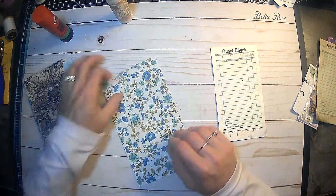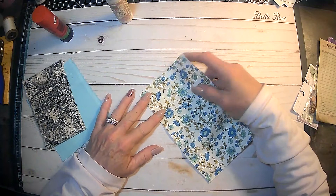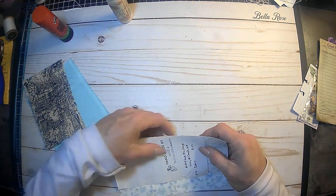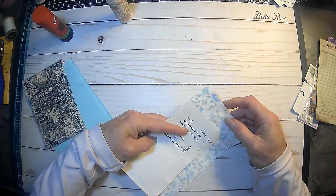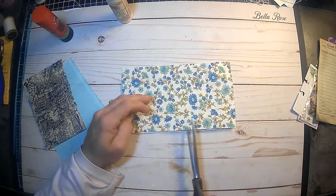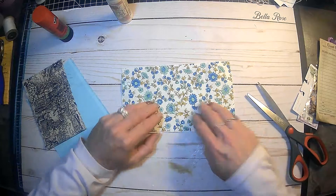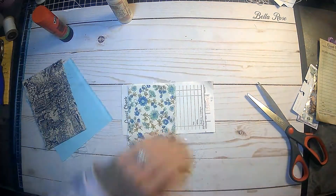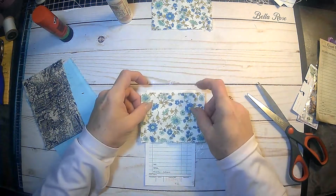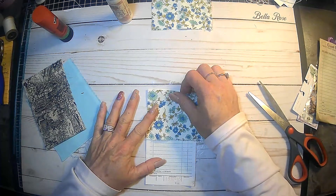I just went into my stash and picked out some fabric. I'm not quite sure what I want yet, so let's go ahead and do about here — we'll just rip this one that way and put that aside for later. That's cute, I like that.